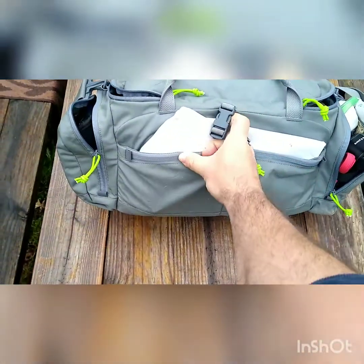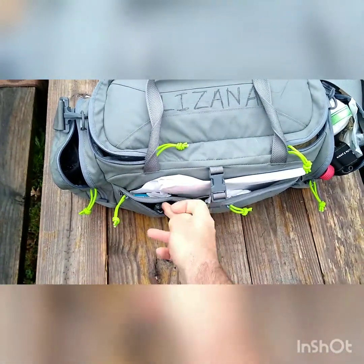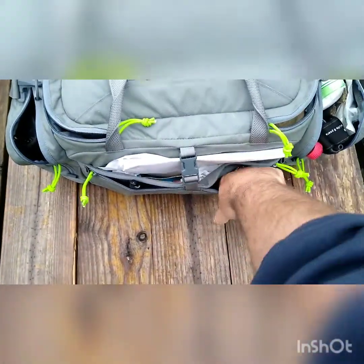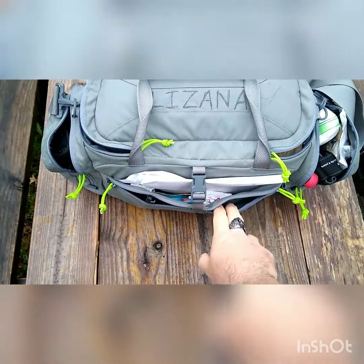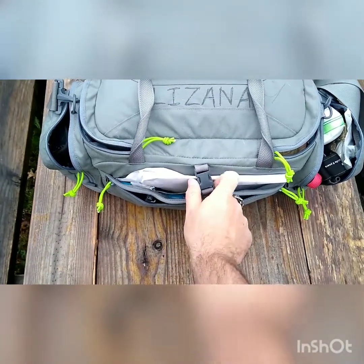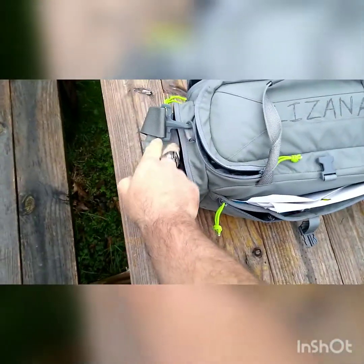Starting here, you have two zippered compartments for smaller items. In this one I've got a sharpie; this one is empty, but you can use it for smaller parts, things like that. You could probably also get a small roll of tape in there, a cleaning kit — that kind of thing would work well for that.